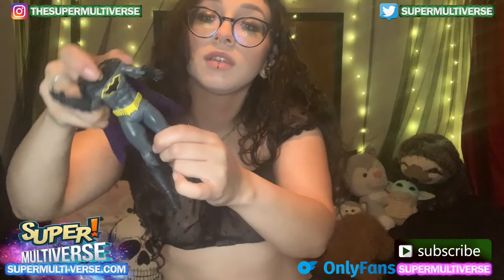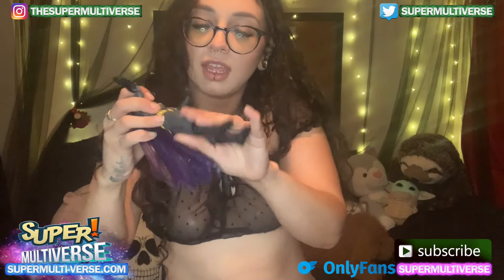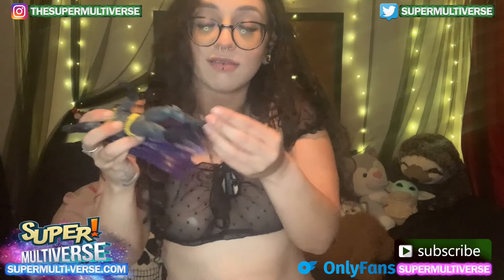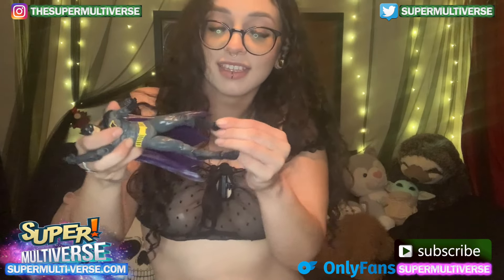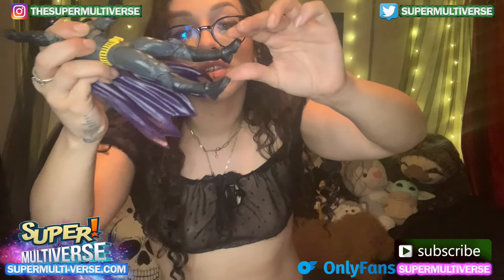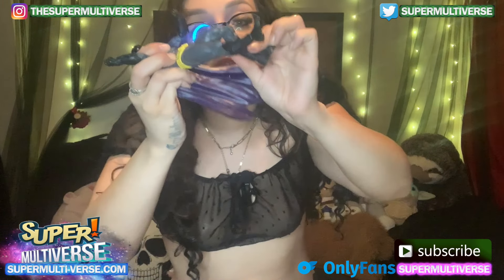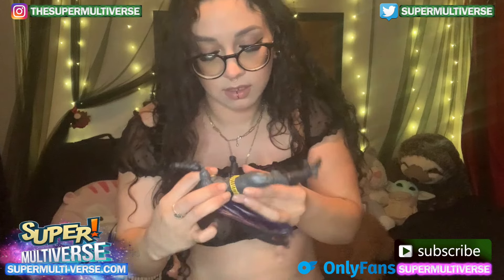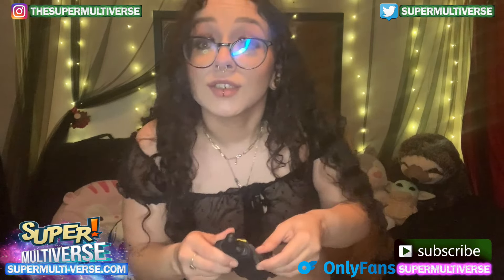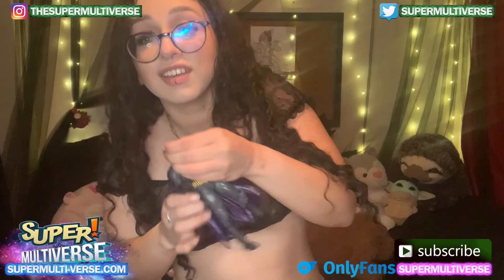We got legs, knees. Wow, this Batman is ready to go. His ankles can go to three different positions. Knees as well. This is truly an action figure. Oh, even his head can turn, which is a big deal for all that.